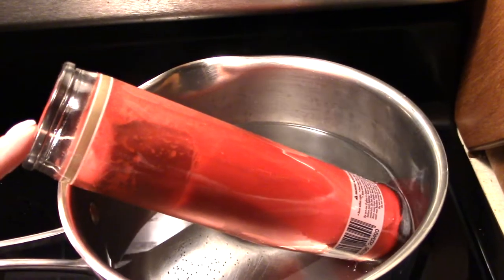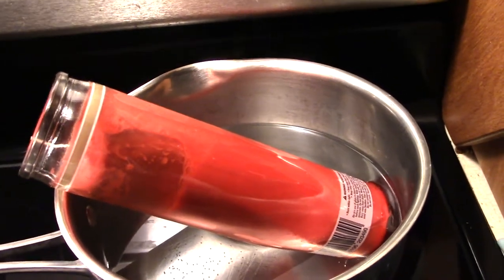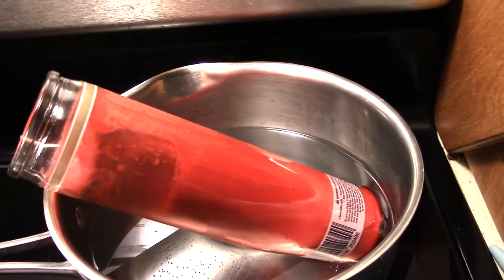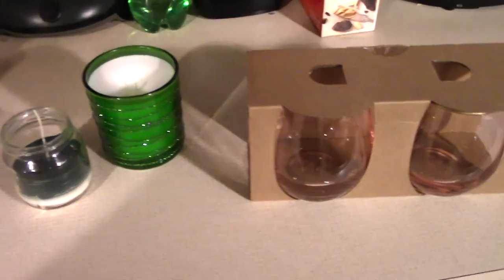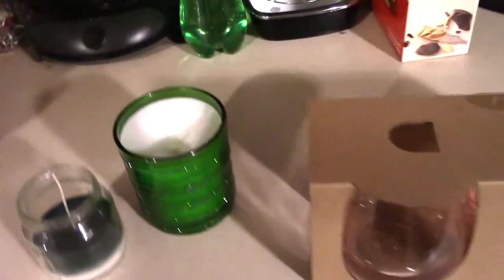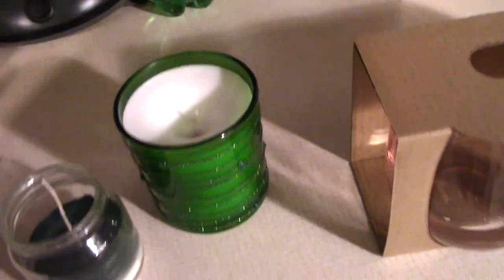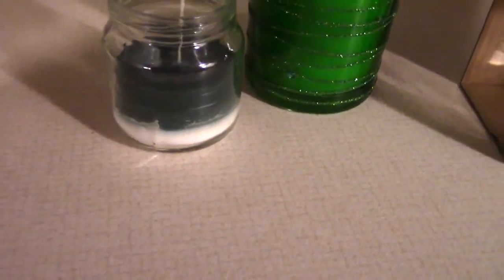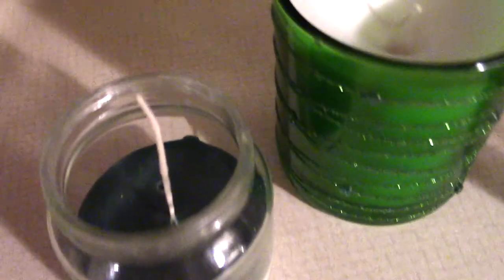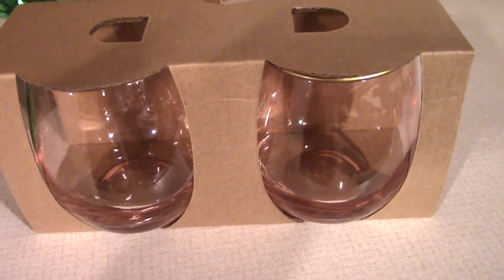I'm melting down one of the tall Dollar Tree candles — I chose the red one — starting it on low heat. I'm told that if you have it on lower heat it creates less bubbles. I cleared off some counter space because when we did our Christmas candle I moved it too soon and it created a dip. The one on the counter where I was dumping extra wax did not get a dip, so I'm hoping if we leave these setting long enough they won't have that dip in the top.